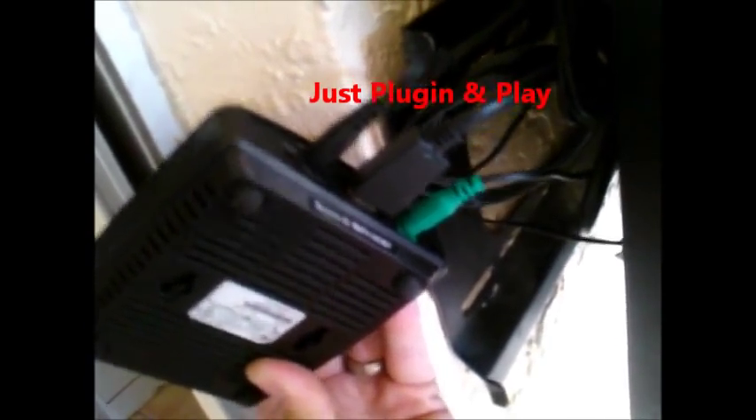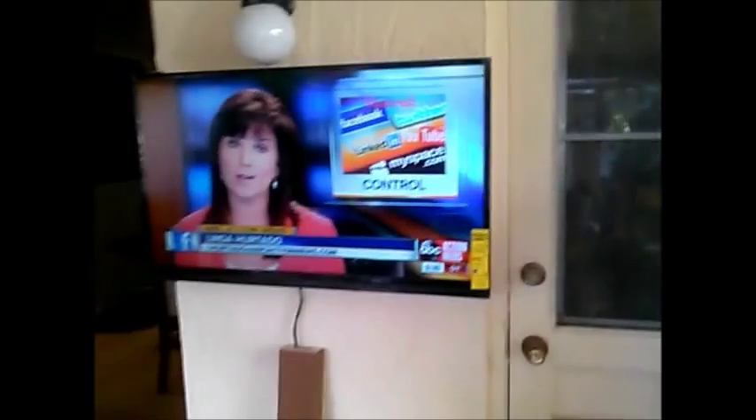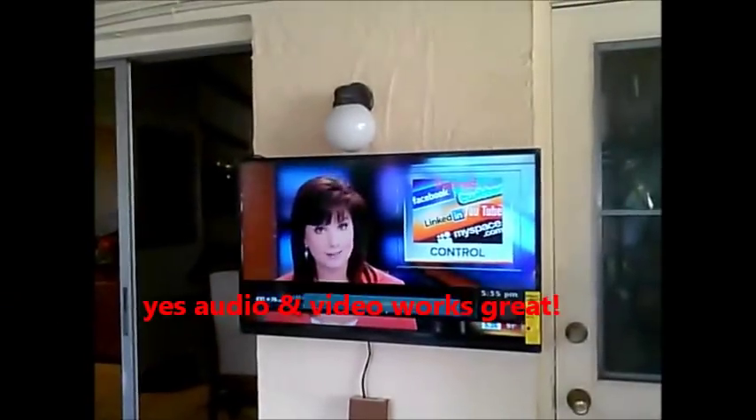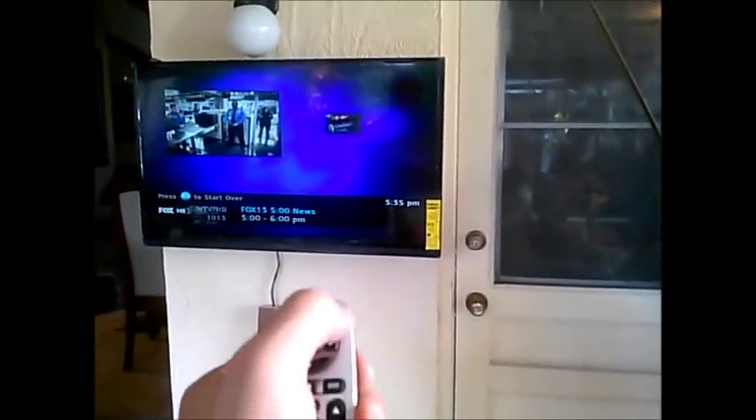This is the receiver that's connected to the one TV that you want wirelessly. So hit channel up on the cable remote and see if it works. Hit it again — channel up. All right, see what kind of signal you got. You're about 50 feet away.